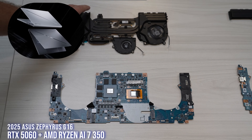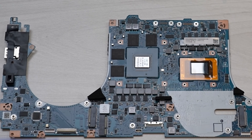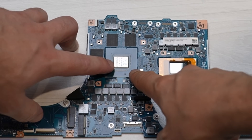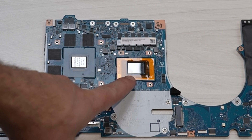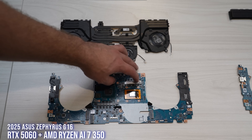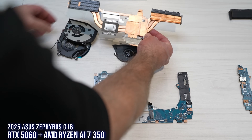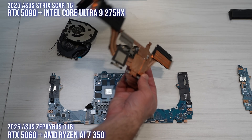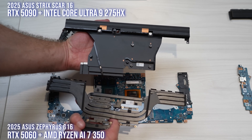Here we have the Zephyrus G16 GA605 — that's the AMD Zephyrus G16, because we have both an Intel and an AMD version. This one can be 5060 or 5070. It's a Strix Point CPU. Notice the fewer VRMs, fewer video memory modules, and fewer CPU VRMs as well, because it's not as high a power throughput as the Intel 275HX. You also have two SSD slots right here and the Wi-Fi module. Compare the Scar and the Zephyrus heatsink and vapor chamber — big difference.